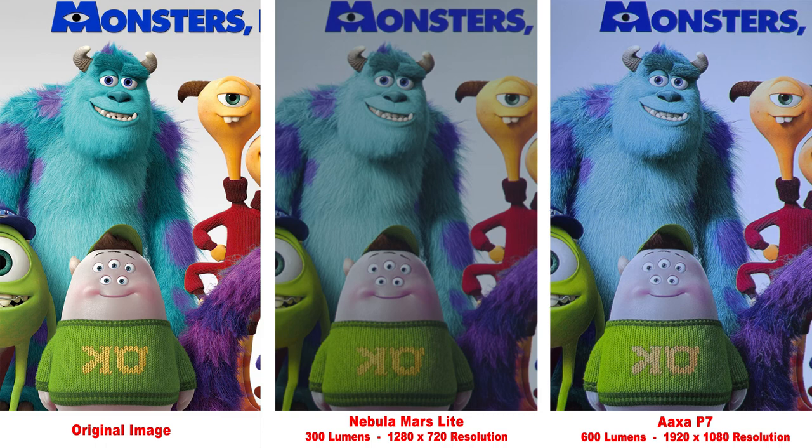The Mars 2 Pro is not the smallest portable projector and doesn't necessarily have the best image quality — the AXA P7 beats it in both those departments: it's smaller and has a better picture with higher resolution. But the P7 only has a 90-minute battery life and the sound is not as good. In full disclosure, I haven't actually tested the Mars 2 Pro, but it appears to be a brighter version of the Mars light, which I have tested. Here's an actual image comparison of the Mars light versus the AXA P7. The Mars 2 Pro should be noticeably brighter than the Mars light, and while the AXA P7 has a noticeably better image, with lower sound quality and a much shorter battery life, the Mars projector is a better overall pick for outdoor use.